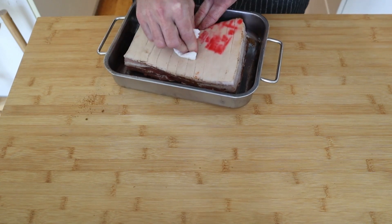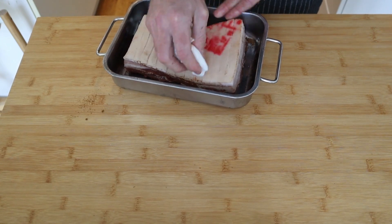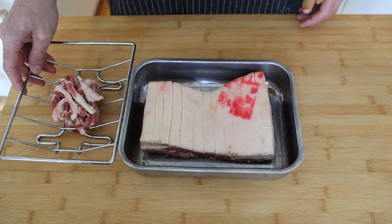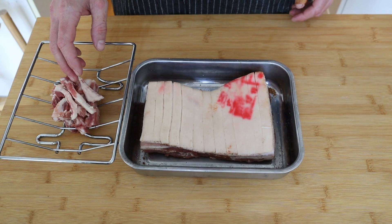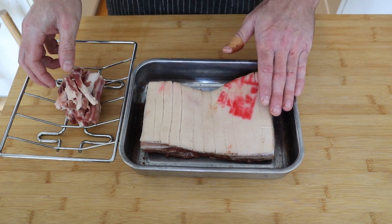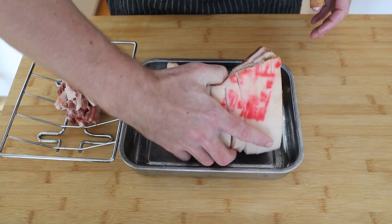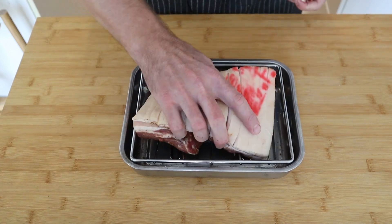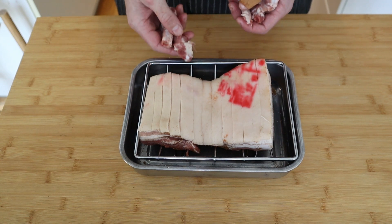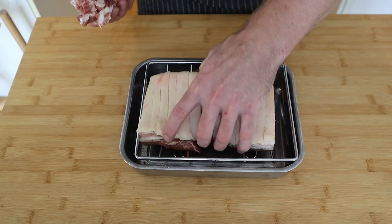That dry fat cap is going to help it get nice and crispy. Usually with a pork belly I'll leave it in the fridge overnight to dry it out properly with some salt, but I didn't do that this time — we'll see if it turns out just as good. I'm going to be cooking this on a rack. These are all the bones and cartilage I pulled out. To get nice, even, crispy skin on top, it needs to be lying perfectly flat. I'll use the bones I cut out to shove under any low spots and prop it up in one even layer.